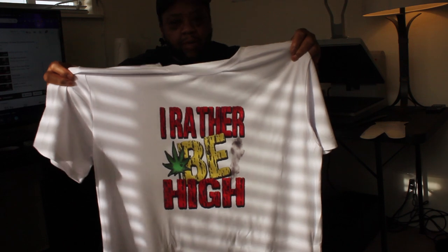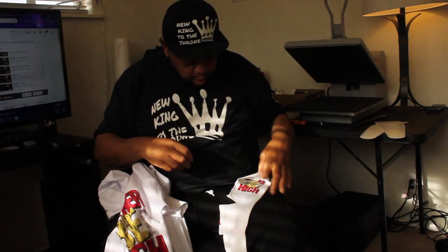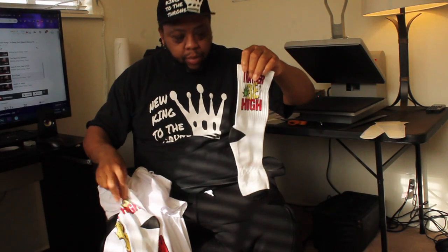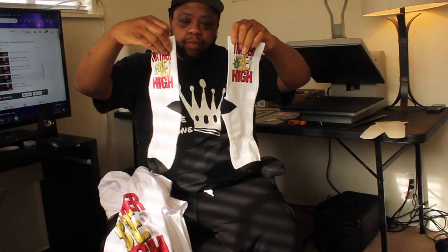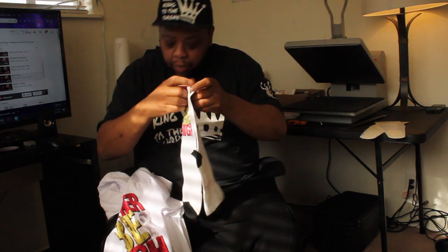Just messing around, I came up with this 'I'd Rather Be High' design. We're going to have t-shirts and eventually socks with the same design on them. Stay tuned - I'm gonna start uploading a video each week, so like, comment, subscribe. 12 Gone Apparel, man - a place where it may not always be right, but I swear to God it's gonna be real.